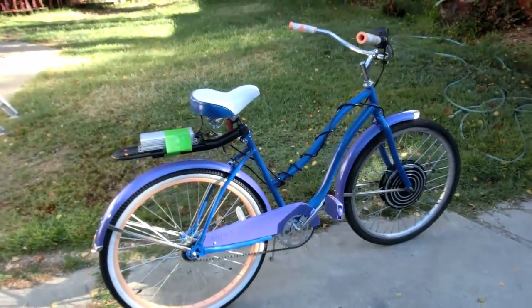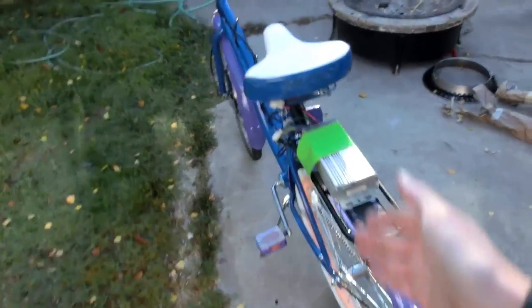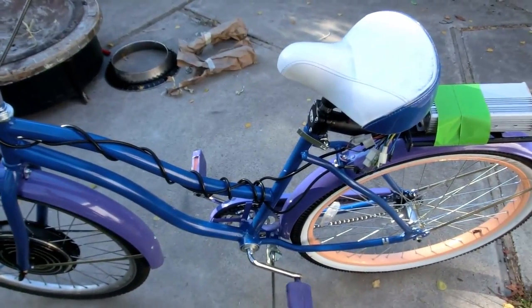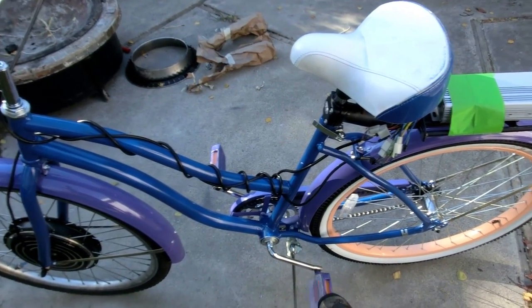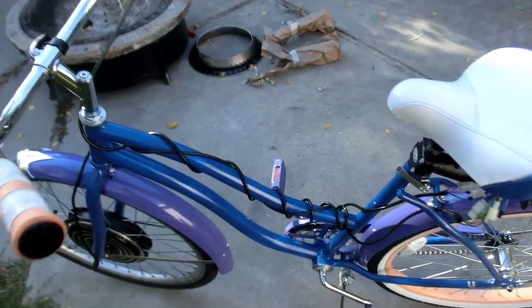Well here it is — just look at it, isn't that awesome? We have the blue frame, blue seat, purple fenders, purple pedals — though that kind of backfired. I forgot to paint one side of one pedal, but I don't care; they're pedals, they're gonna get all mangled up anyway. Purple chain guard, all that kind of stuff.